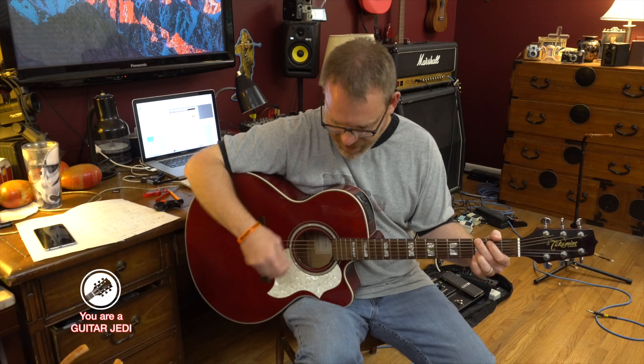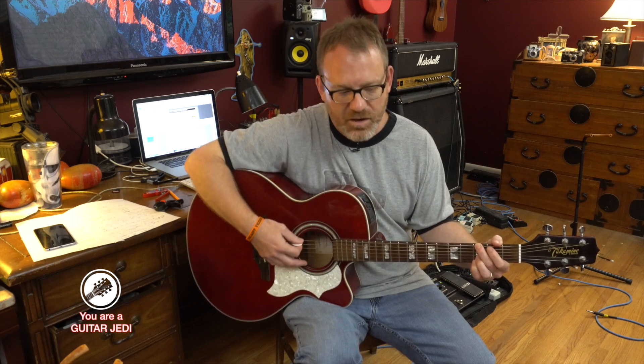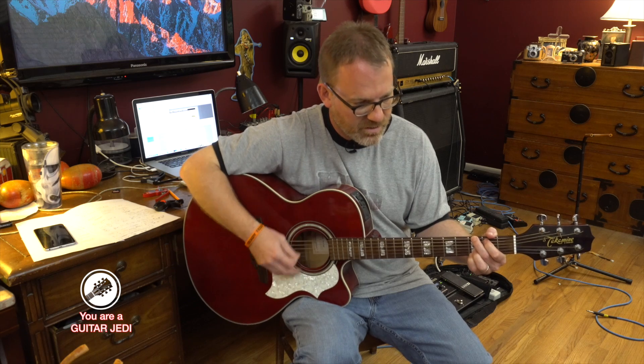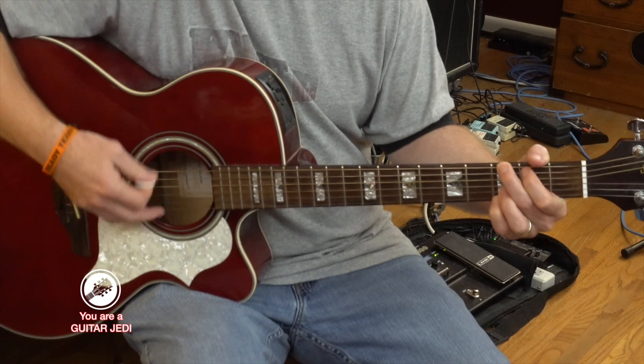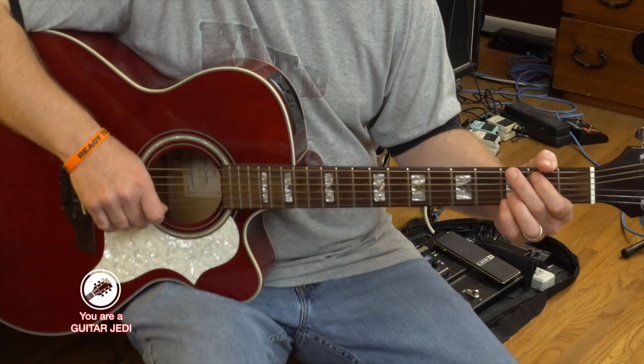The rhythm for the right hand is like a bass note and then a sort of raking — you play all the strings and then kind of swing back and play the high string or high couple of strings, finishing up in the higher register.